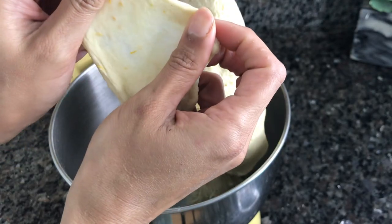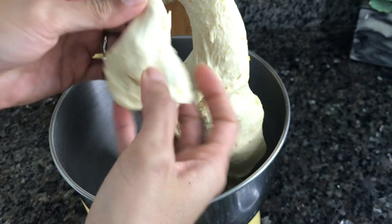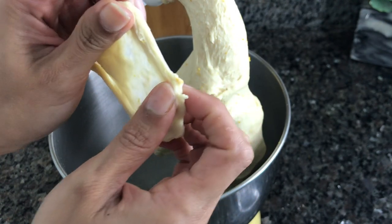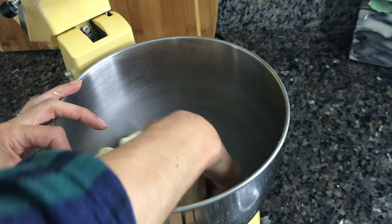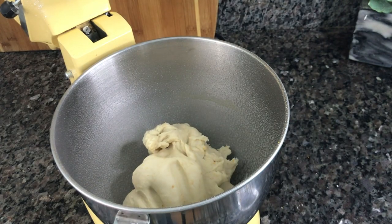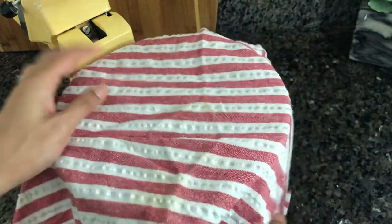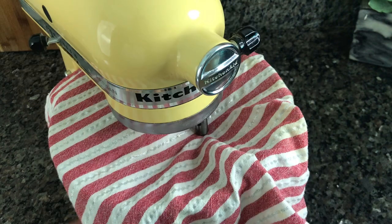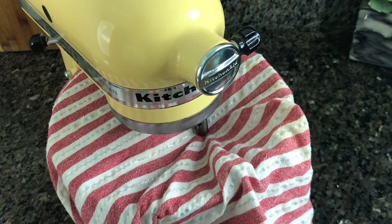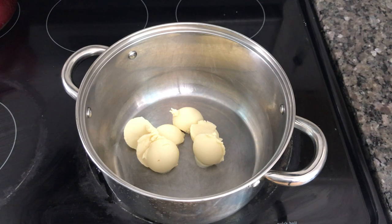Once your dough stretches out and forms a windowpane — meaning you can see light through it — your dough is ready. Take it out, spray the bowl with vegetable spray, and drop the dough right back in. Cover it with a towel or some cling film so the top doesn't get crusty, then leave the dough to proof for about one to two hours until it doubles in size. While it does that, you can work on your filling.